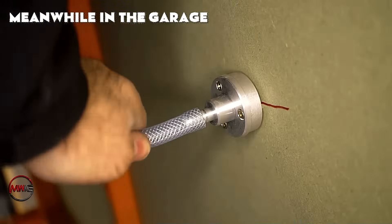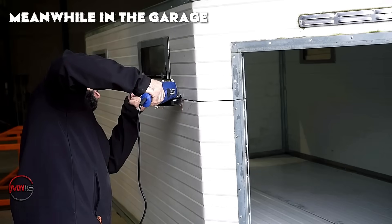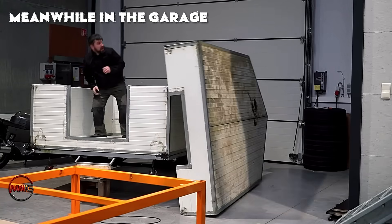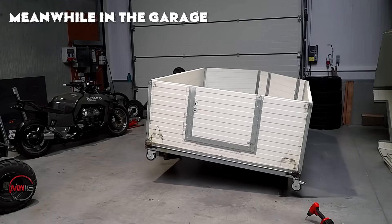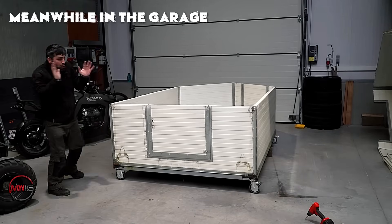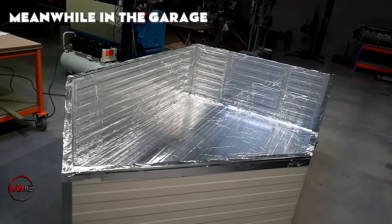Once the frame is finished, the next step is to install the heating panels securely in place. The heating panels are infrared heaters, recognized for their ability to generate consistent, controlled heat. To enhance heat distribution, the interior of the frame is lined with reflective insulation made from aluminum foil.